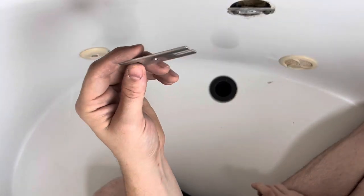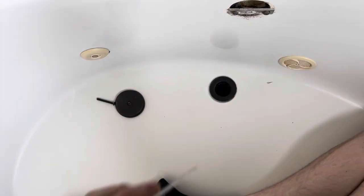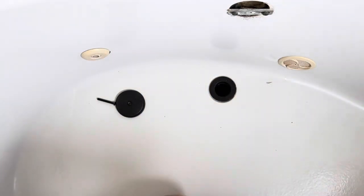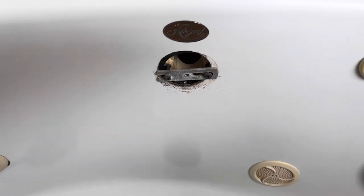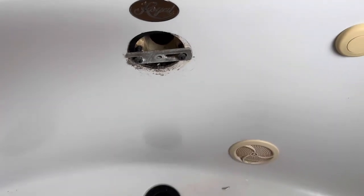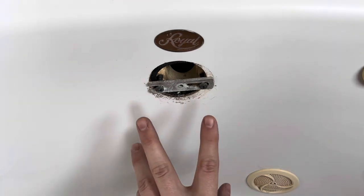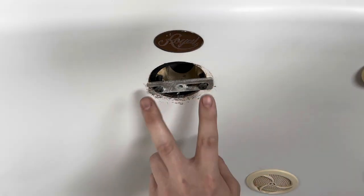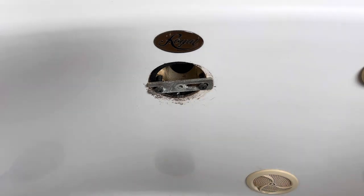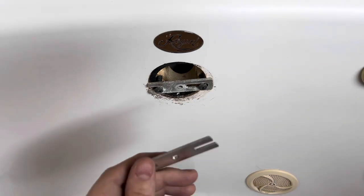If you want to, you can also change this bracket that goes in there. There are two Phillips screws holding this bracket in — let's get those removed. I'm actually just going to replace it so it looks nicer, and put this new one on.